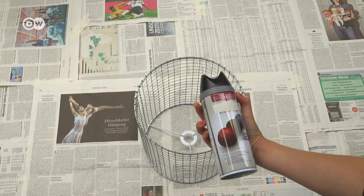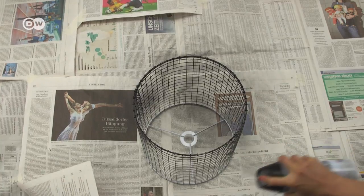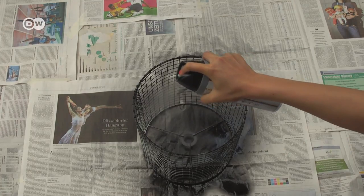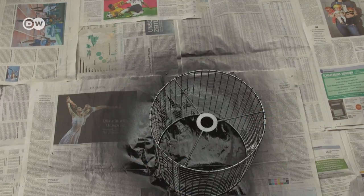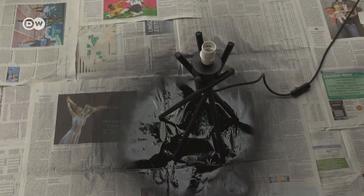Now all that's left is the color. You can spray your lamp in the color of your choice — I chose matte black. For this step, I strongly advise you to work in a well-ventilated place, or even better, outdoors. The vapors are really unpleasant.